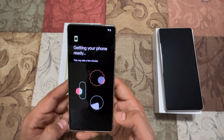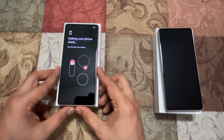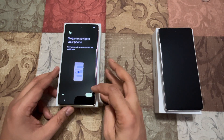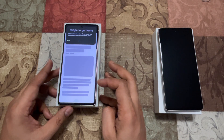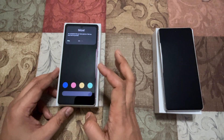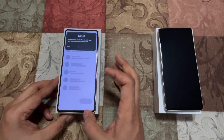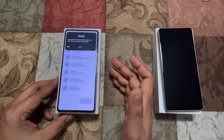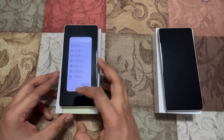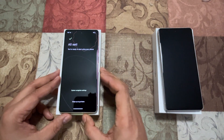Tips and tricks — getting your phone ready. Let's see how long it takes. It shows 'Swipe to navigate your phone.' It's walking us through the tutorial: swipe to go back, swipe to switch app. These are just normal navigation gestures. Next — all set, and it's done.